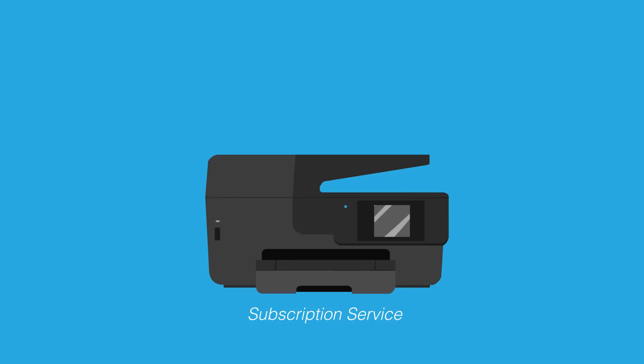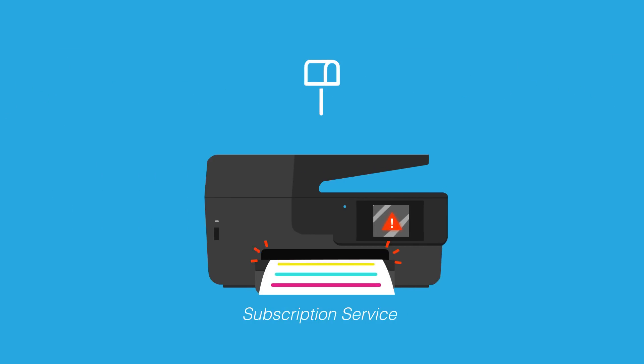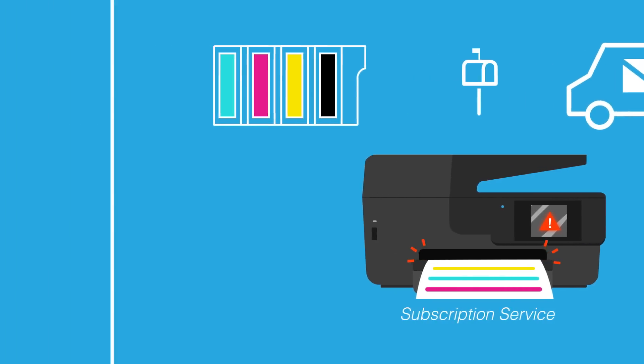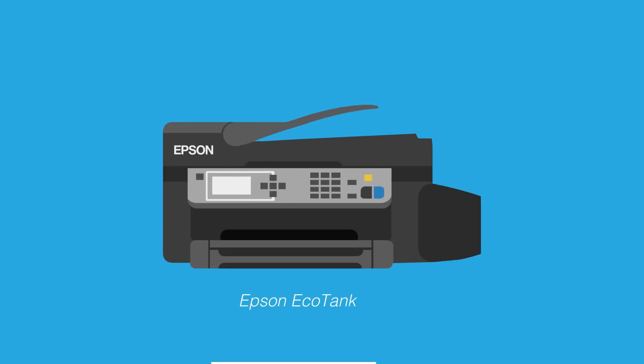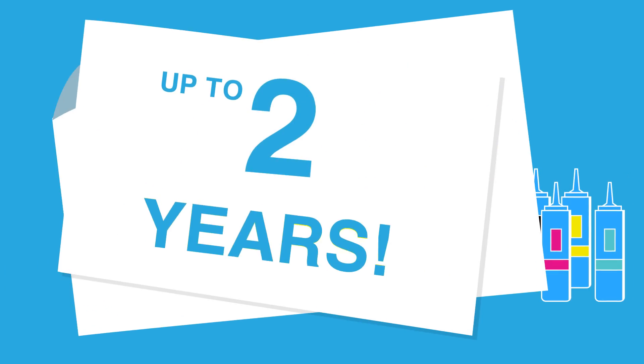Let's take a closer look. First, cartridges. With a cartridge subscription service, you receive ink cartridges in the mail, which seems okay until you run out of ink mid-job and have to stop to change the cartridges. And don't forget the hassle of mailing back the empty ones when you're finished. But with an EcoTank, you just fill the tanks when needed, which won't be for a while since the ink that comes with an EcoTank printer lasts up to two years.